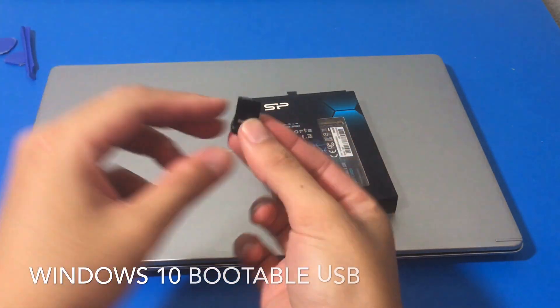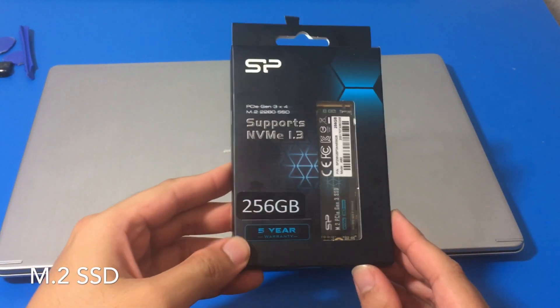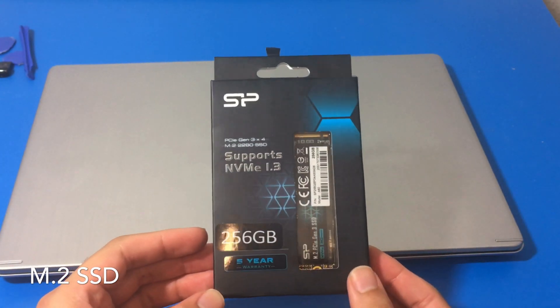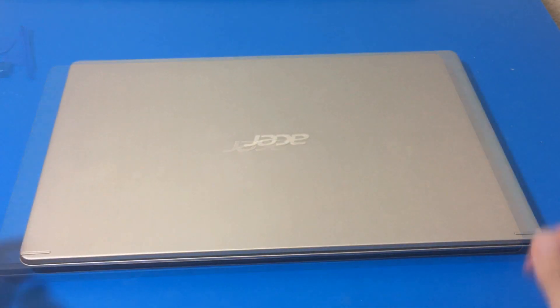Next is a Windows 10 bootable USB if you are doing a fresh install, or if you have an image you can load that too. And our M.2 SSD — I wanted to try out the Silicon Power brand with a five-year warranty. It was a pretty good price so I just wanted to give them a try.